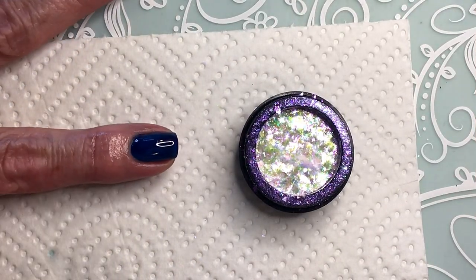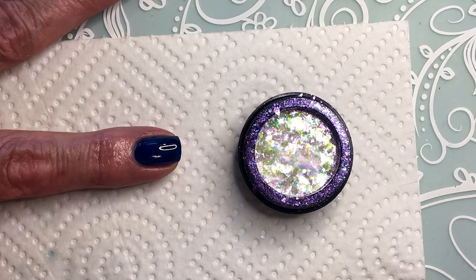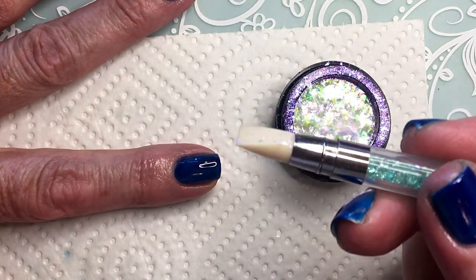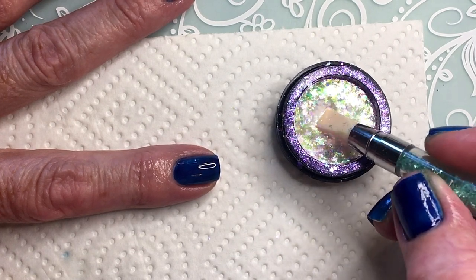I applied some no-wipe topcoat so that there is a sticky base, and now I'm using just a silicone tool. I'll see if this one works.